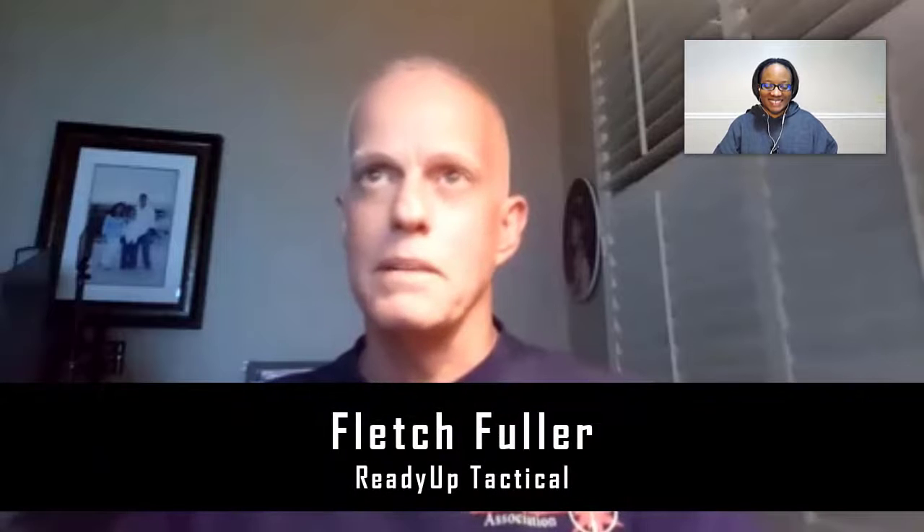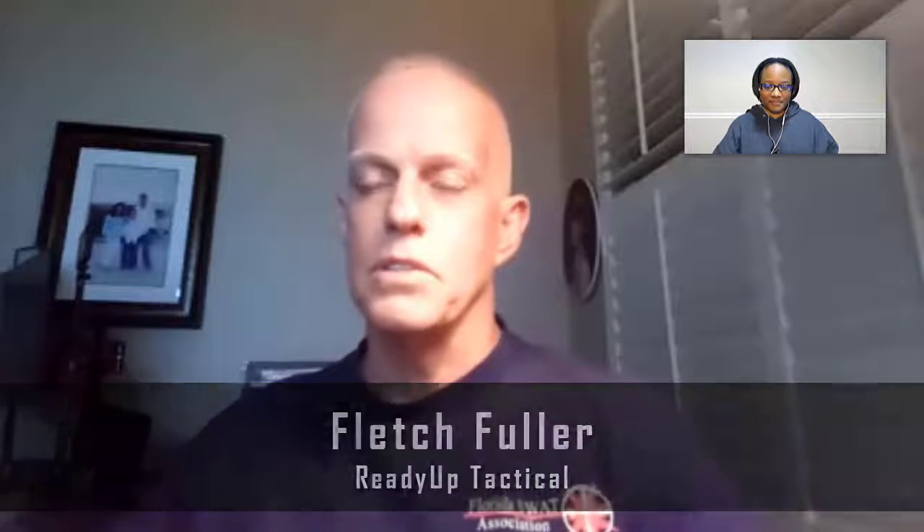I'm doing absolutely fantastic. How are you, Tiff? I'm a little jealous — I want to be doing absolutely fantastic. My new aspiration in life is to be like Fletch when I grow up, so I'll keep working on that. Give me something to strive for. So for folks who don't know you, could you introduce yourself to the TACCON family, please?